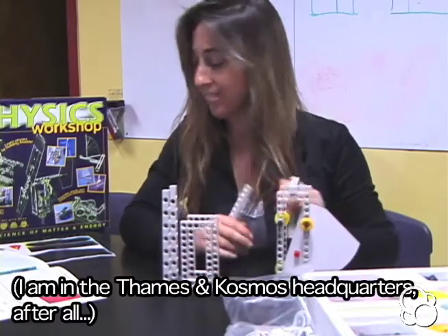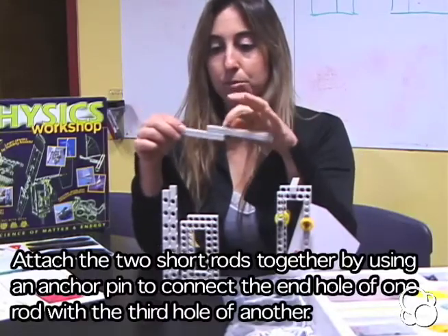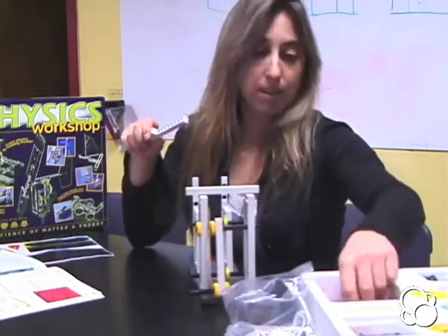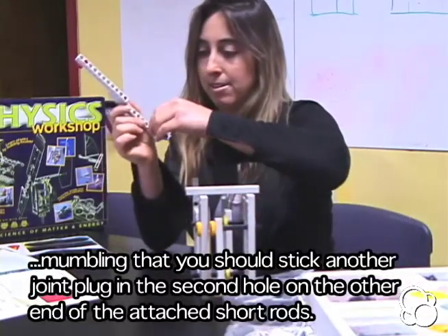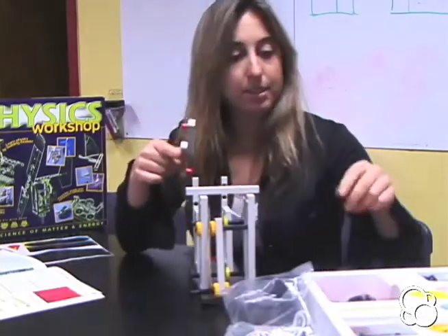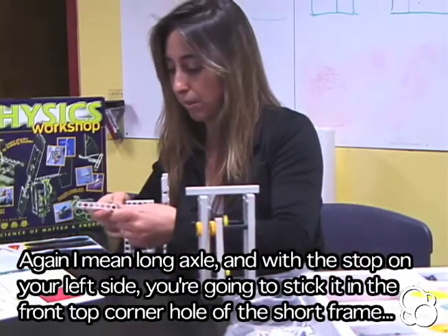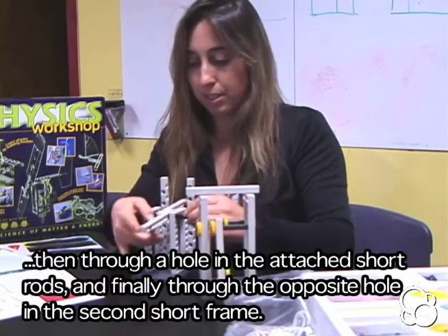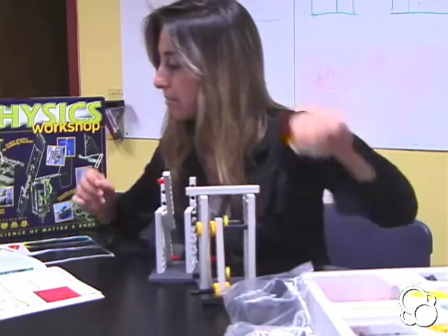Take two short rods and stick them together with an anchor pin, three holes in on each one: 1, 2, 3 on each. Stick a joint plug in the second hole in, and another joint plug in the second hole in on the other rod. Take a long rod, stick it in the last hole — the first hole — with the stop on this side. Stick it through the first frame, through the assembly, and then through the second frame. On this side you can add a small gear.